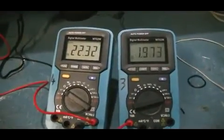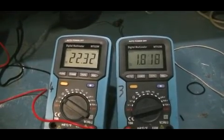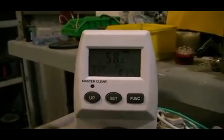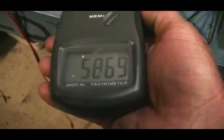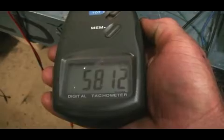It can even go to the extent of dead shorting the coil. As you can see, this is the best effect, and we're only a couple of hundred RPM short of 6,000 RPM now.